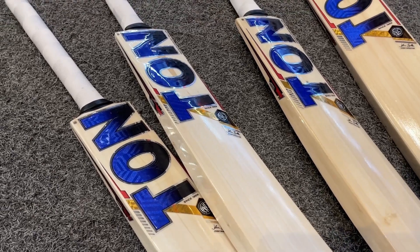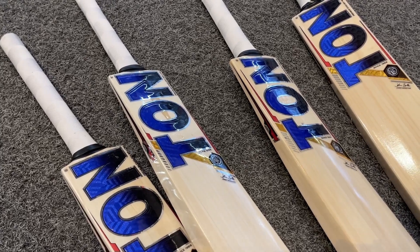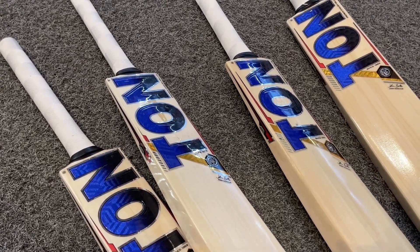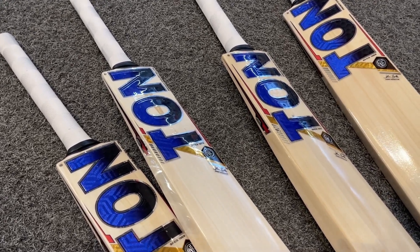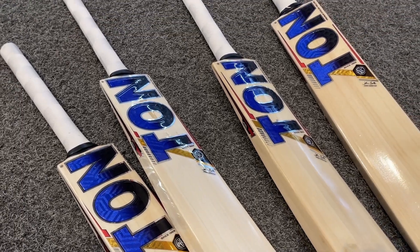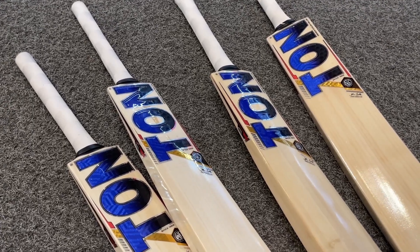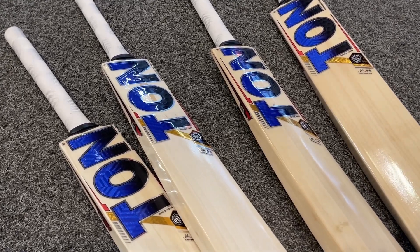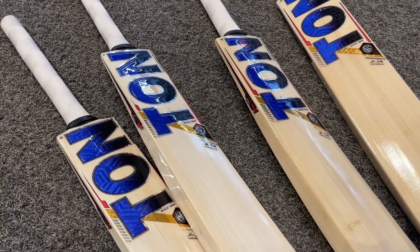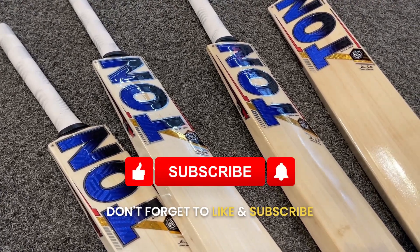So this is the SS Ton Player Edition. Thanks for watching — please do let us know if you have any questions. You can drop us an email, give us a call, or pop into the store. We have a fantastic selection of junior bats, not just these ones but others from leading brands like Kookaburra, Gray-Nicolls, and New Balance. Please do pop in, like, and subscribe — thank you so much.